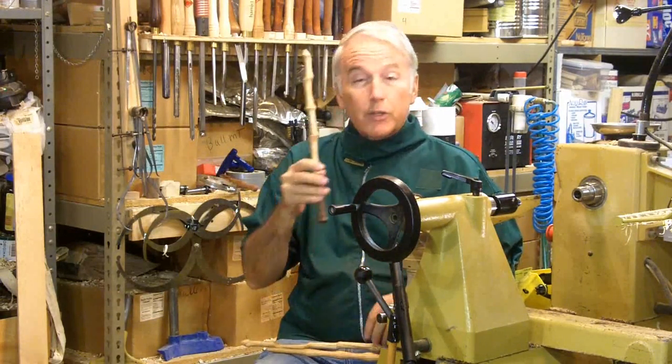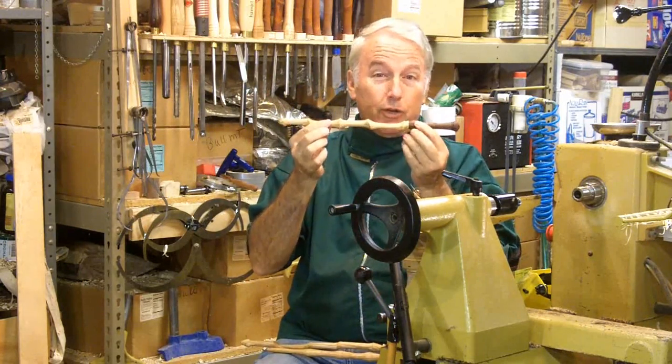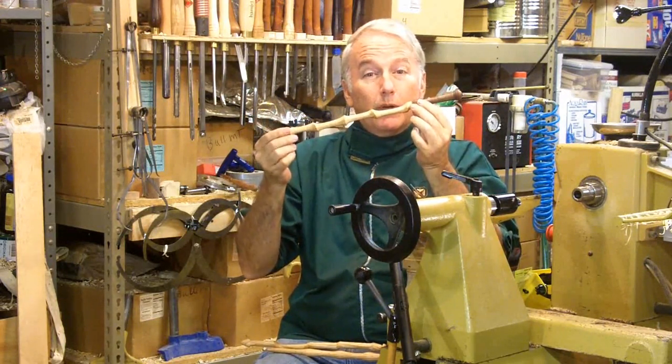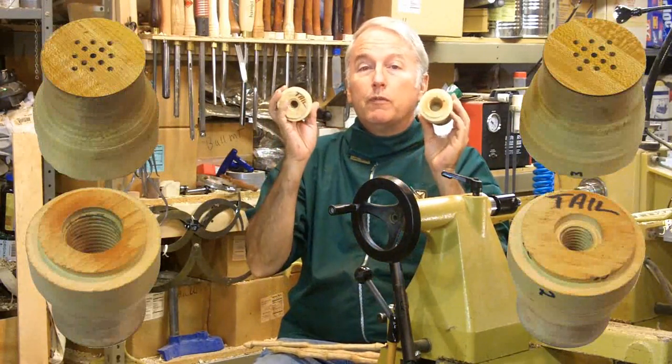I decided on this wand to up the ante a little bit and make it doubly eccentric, so that not just the tailstock will be offset, but the headstock will be offset also. To do this, I made a pair of wooden faceplates.